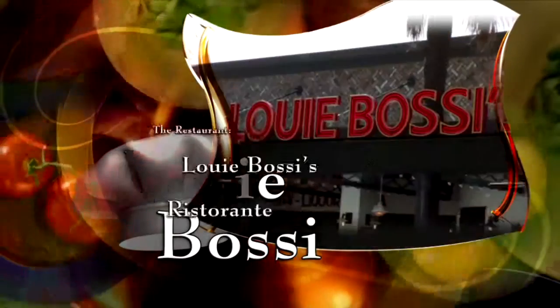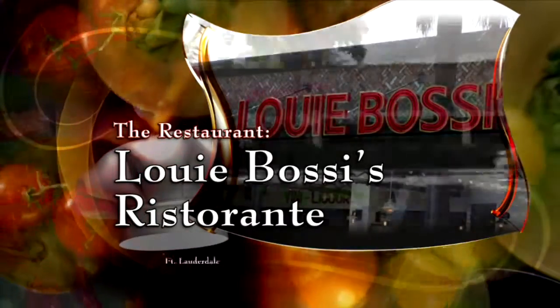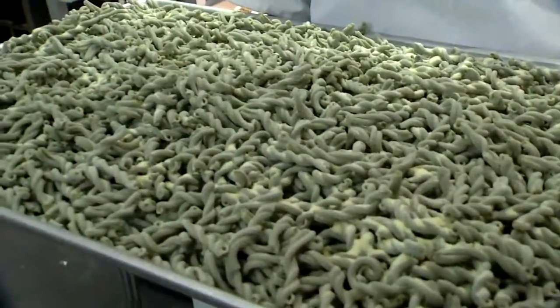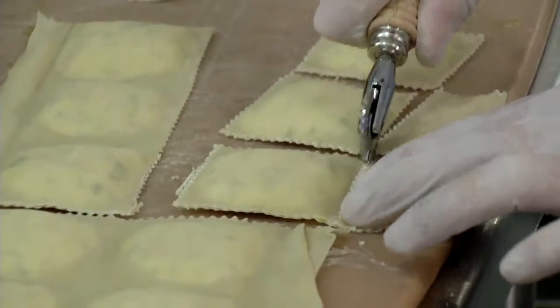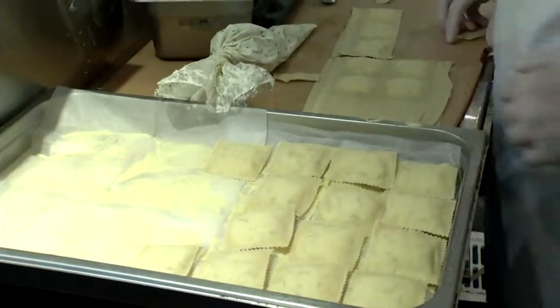The chef, Louis Bossi of Louis Bossi's Ristorante in Fort Lauderdale, serving up classic Italian cuisine. When you come in our kitchen, at any given time, we're making homemade pasta.